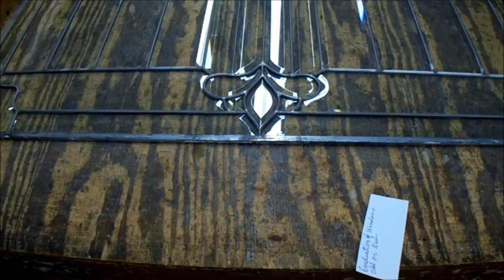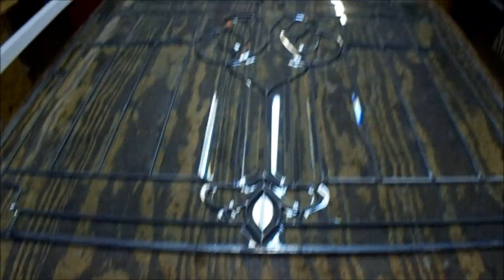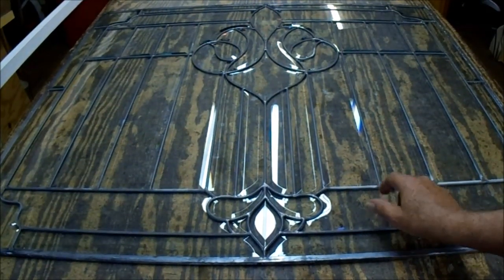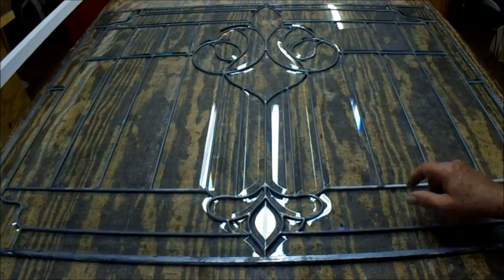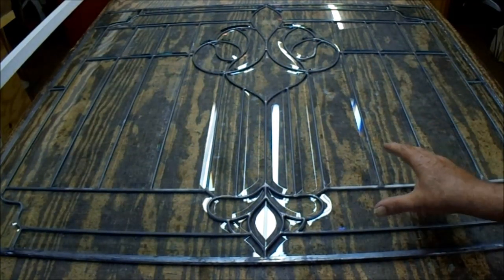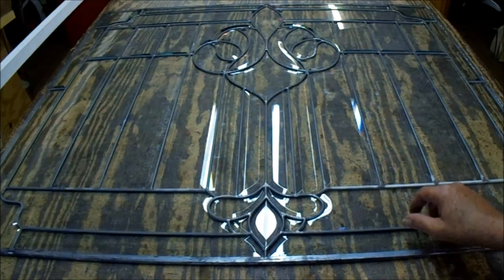This window here is relatively new. It's zinc work, all beveled glass. When somebody brings in an old window that's 100 or 150 years old and I knock on it and it sounds like that, at the very least it needs to be re-glazed — it doesn't always need to be re-camed, but at the very least it needs to be re-glazed. This one is brand new and beveled, and had never been glazed or cemented, so that's something I have to do.